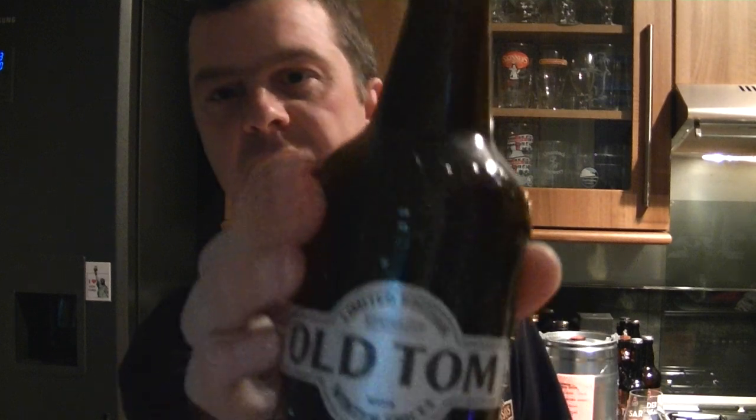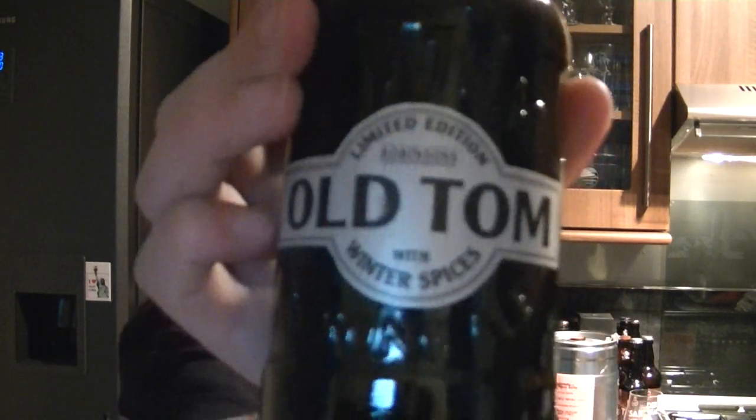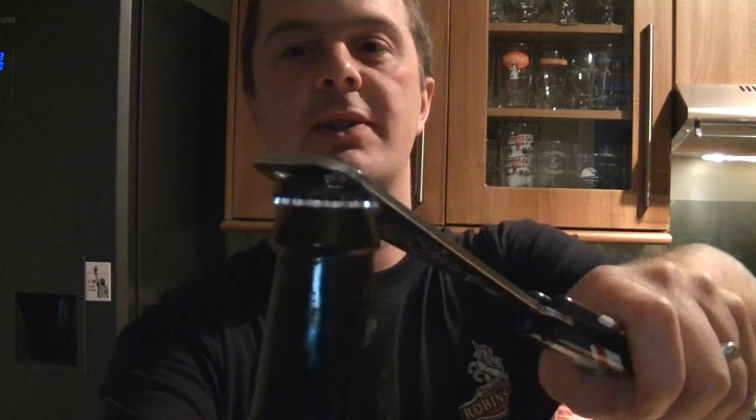First off, I'd like your information on this because I've searched on the internet and I can't find an ABV for this beer. Although I did get an idea that it was 4.7% ABV. I think it's 4.7% ABV, so I'd be interested in your thoughts in the comments box if you're able to let me know.